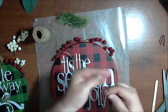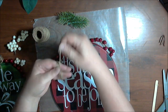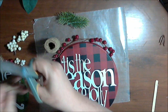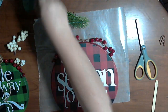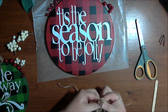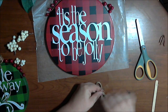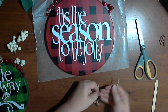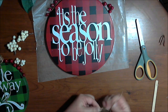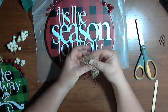Six times around — wrapping the jute around four fingers. Then I take a long piece, squish it together in the middle, and tie it. There's my bow.